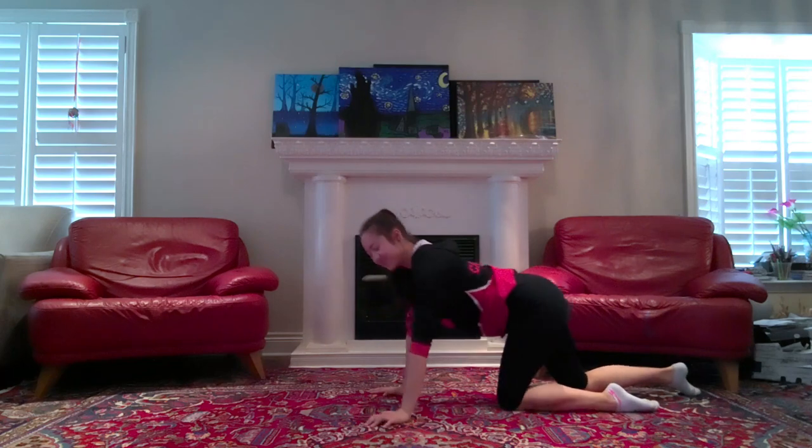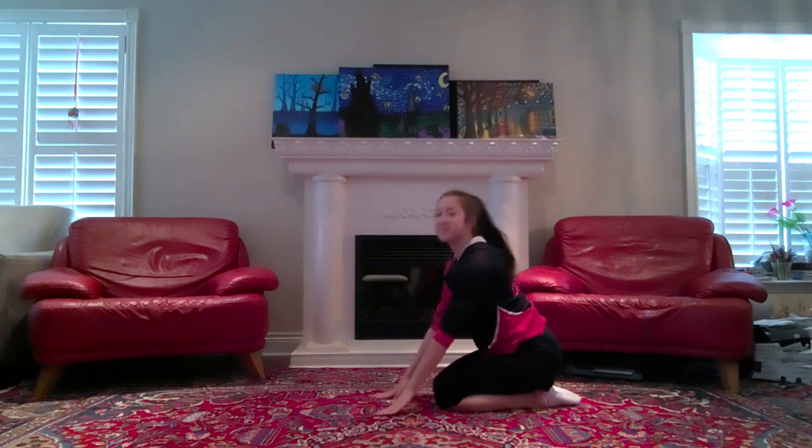Okay great, come and relax in your child's pose one last time, and just take as much time as you need here.